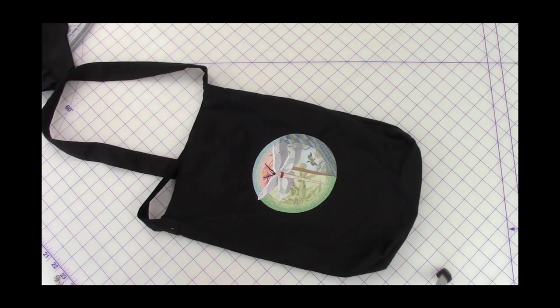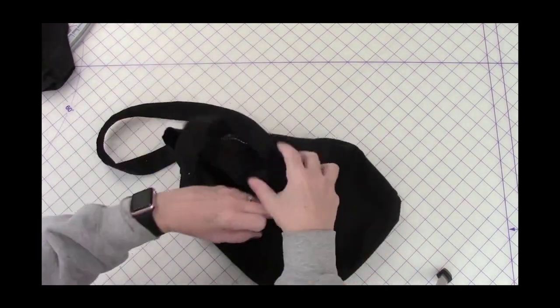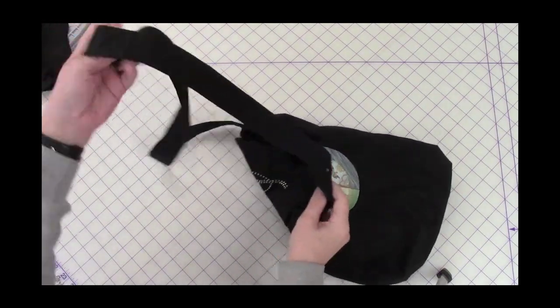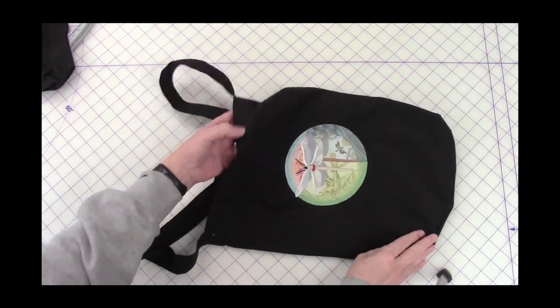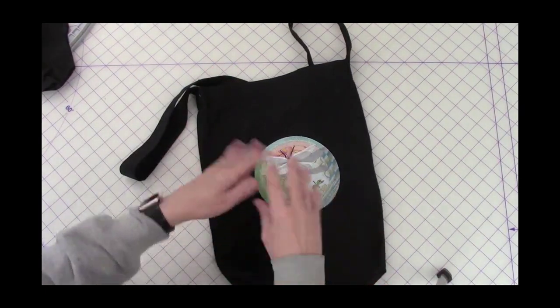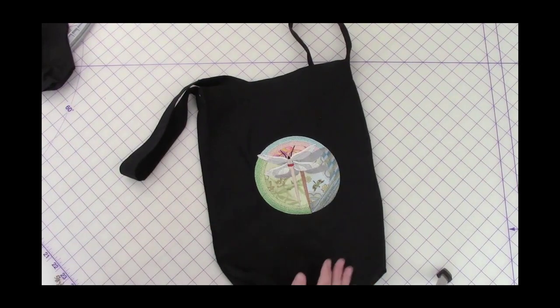Here we have a bag that was an applique project. I like blanks — this black bag with the strap you can get for about five dollars or less. I like bags like this because I can do samples without necessarily having to make a bag from scratch, so it's easy and quick. The feather we're going to be painting on uses the paintwork tool.